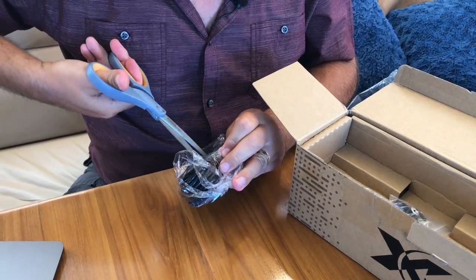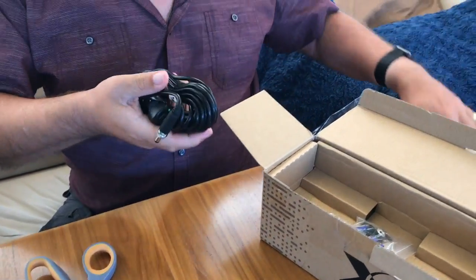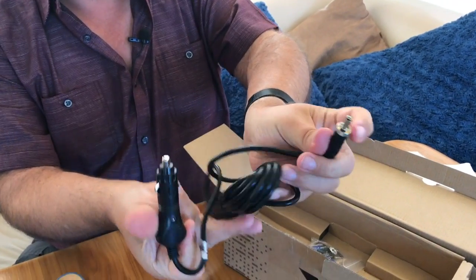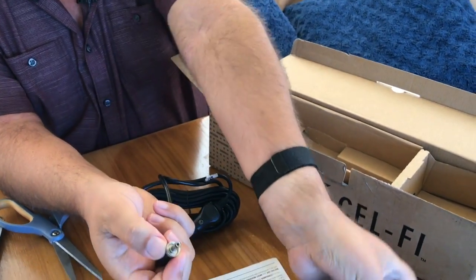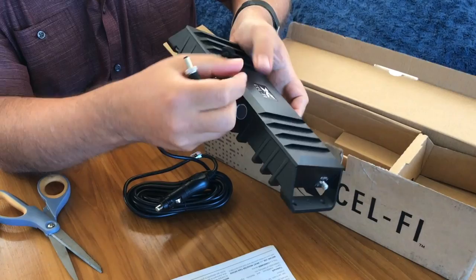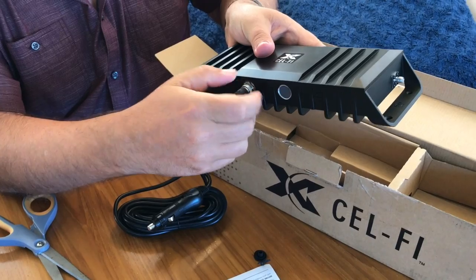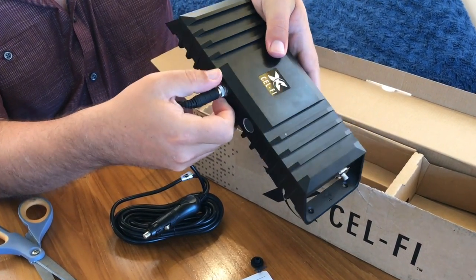This looks like the power cable — a 12-volt power cable with a connector that actually screws on to stay secure, so it won't accidentally detach. Pretty impressive, nice rugged design.